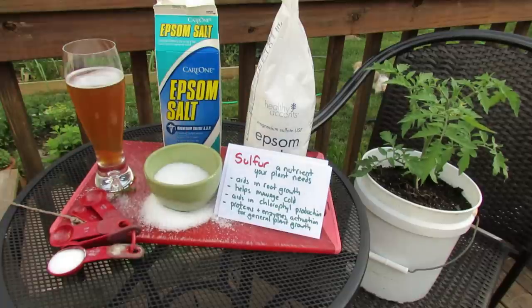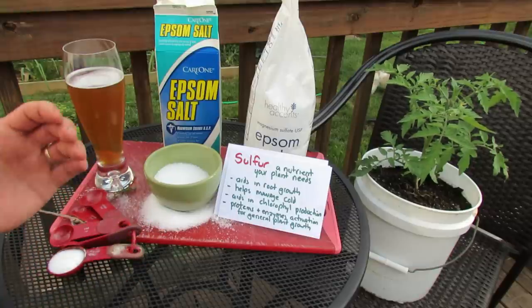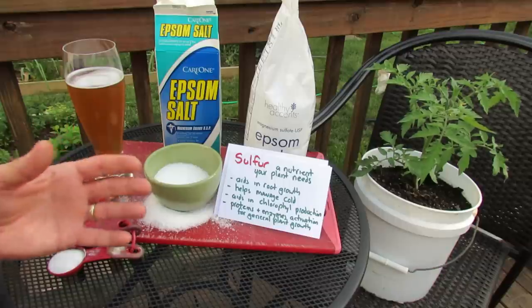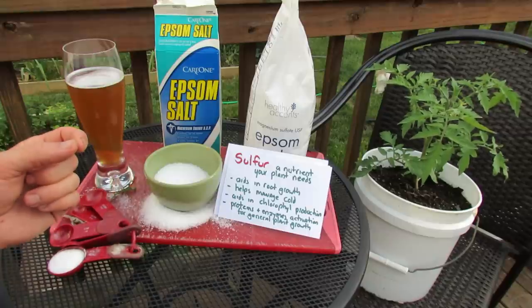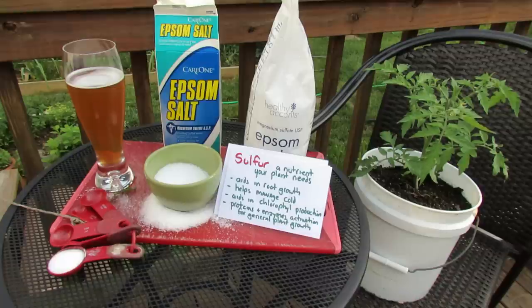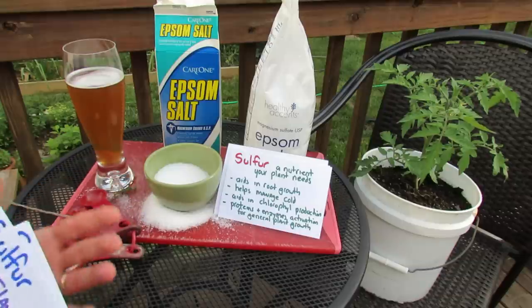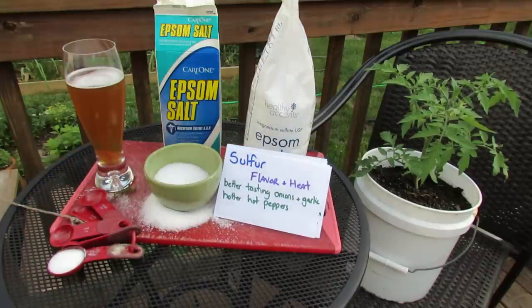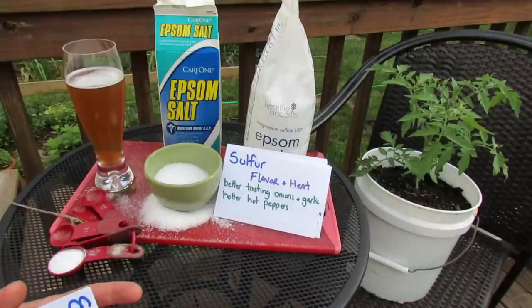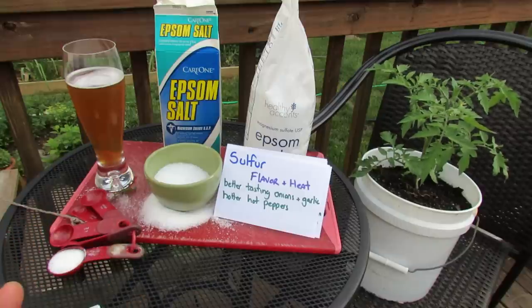Now what is sulfur for? Sulfur is a nutrient that your plant needs, and it aids in a lot of different things. Some people say it's a micronutrient, some people say it's a macronutrient — whatever you decide to call it, your plants need it. Sulfur aids in root growth, it helps plants manage the cold, it aids in the production of chlorophyll, and it activates proteins and enzymes for general plant growth. Sulfur also adds flavor and heat to your vegetables. I think it makes my onions and garlic taste better, and there's research suggesting it makes hot peppers hotter.